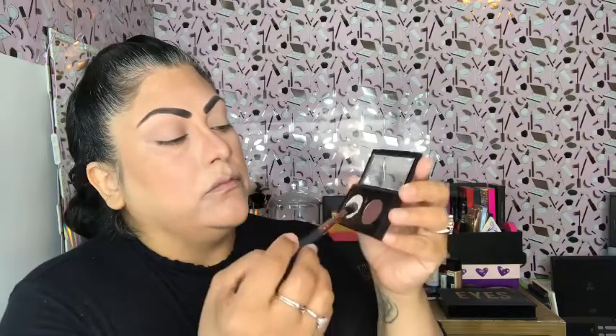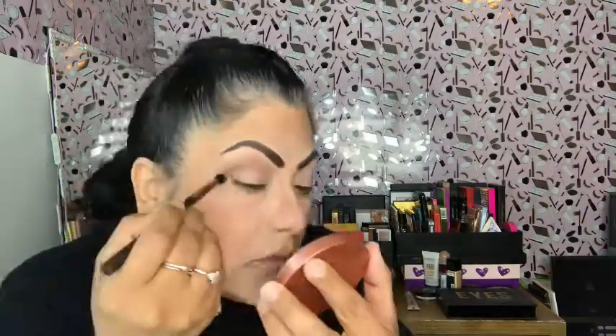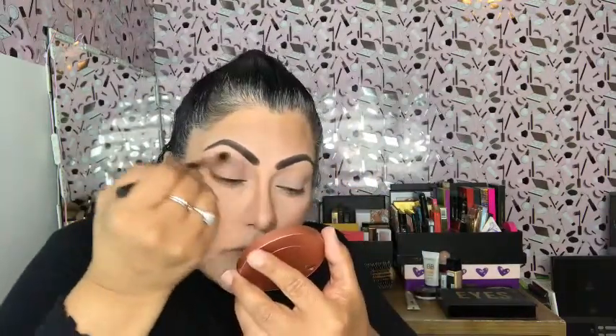I'm going to go ahead and use Embark on my crease — it is a darker brown shade but it's really pretty. You can be light-handed if you want it to be light. I like mine right where the crease is to be a little darker and then feather off lighter. It is a beautiful color, really.